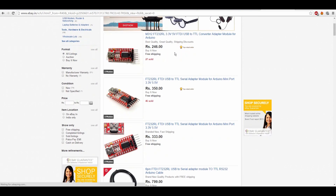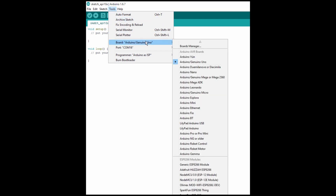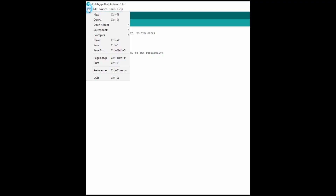You will need a USB to serial interface module. I am using a cheap one that I found on eBay. You can also use an Arduino Uno board to program it. Make sure you select the right port and board in the Arduino IDE.